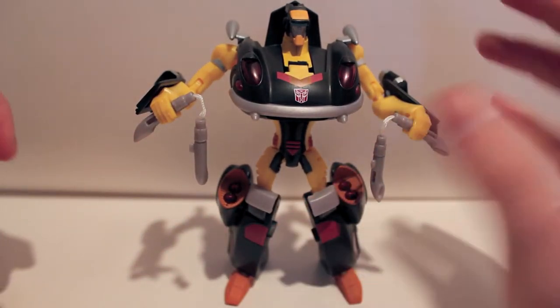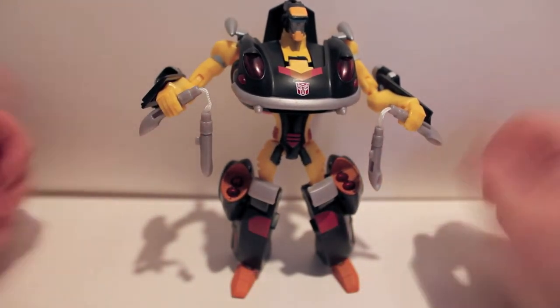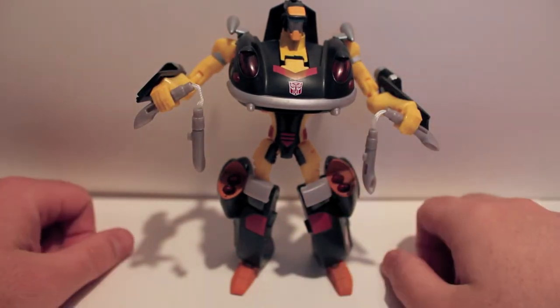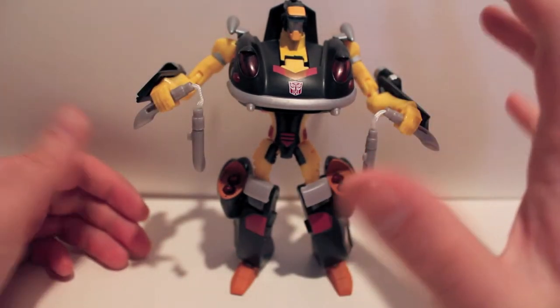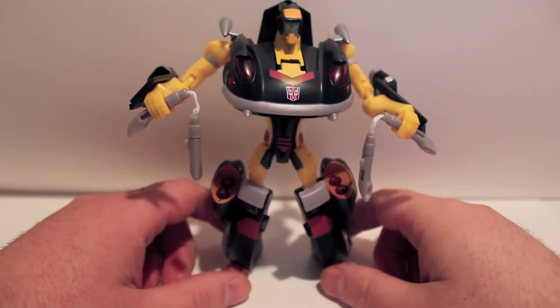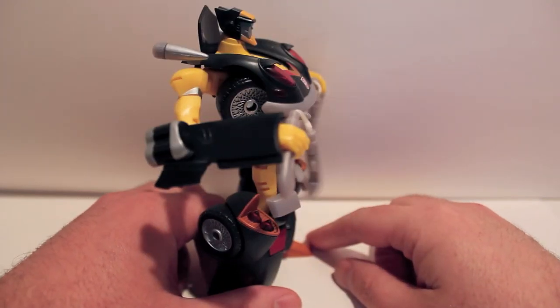So yeah, if you do want him, he is very easily obtainable if you're not part of the club or subscription service. If you're an Animated fan and you like the character, he's awesome. But otherwise, easy pass. This has been the video review for Transformers Collectors Club subscription service — Animated Jackpot.